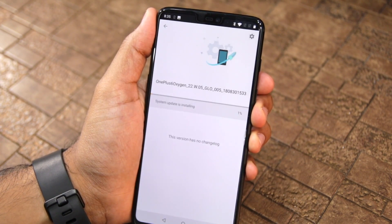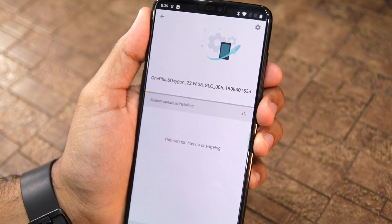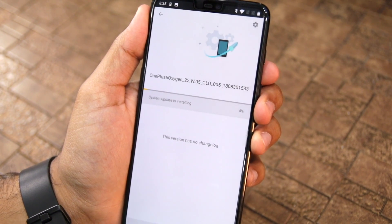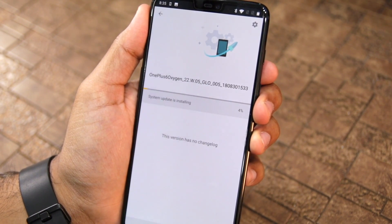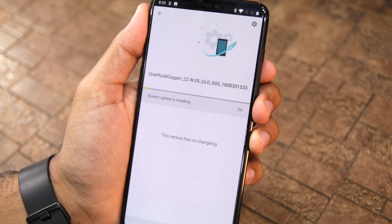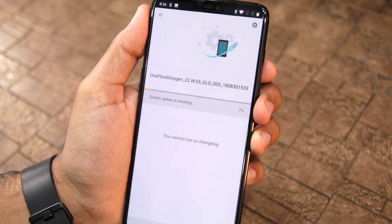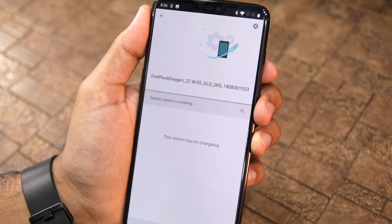Simply tap on it and proceed to select the Install Now option. This will start the installation process which will take anywhere between 2 to 3 minutes. It's important to note that while you can upgrade from an Android Oreo build of OxygenOS to the Android Pie Open Beta build on the OnePlus 6 without wiping your data, you cannot downgrade back to Android Oreo without wiping your device clean. So keep that in mind.